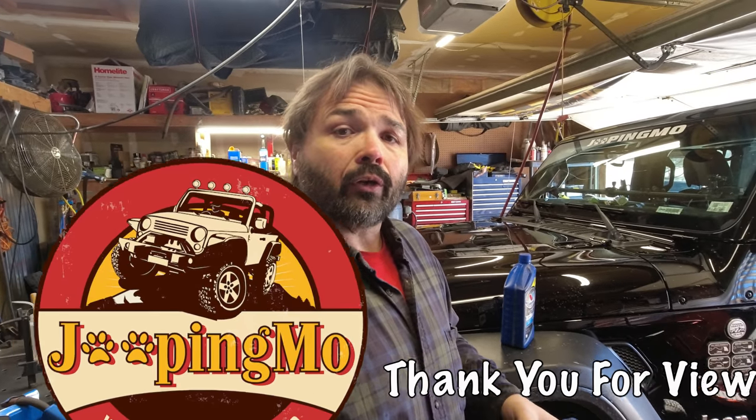Hi everyone, welcome back to the channel. What do you do when it's 20 degrees out and the ice is melting? Well, you wedge the Jeep into the garage and you change the manual transmission fluid — we're a little overdue. The manual says around 40 and around 90 thousand miles. This is for an 18 JL, so if you have an 18 and up, you always want to consult your manual. Make sure you're not doing this on a JK because it uses a completely different manual transmission fluid. ATF-4 is what the manual calls out for, so let's get the skids off and I'll show you how to change it.